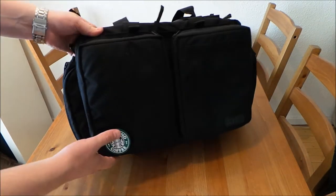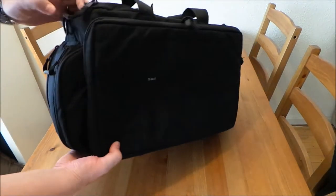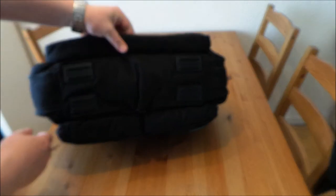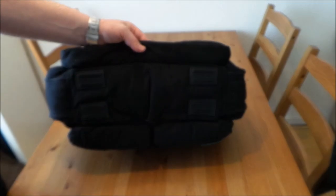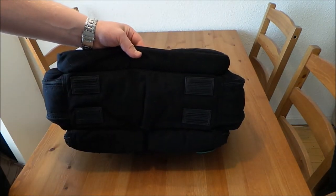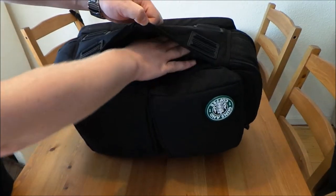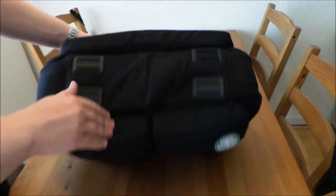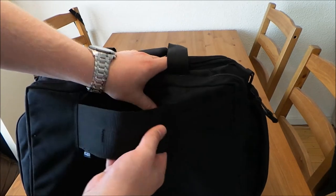I'll show you the outer, the top and the bottom. We start here with four plastic inserts so you don't scratch the bottom. And on the bottom here, you have a rain fly. The back side you can put over your rollers.